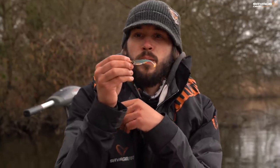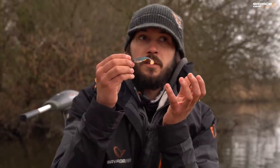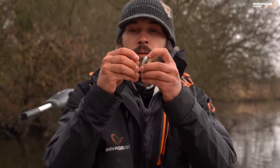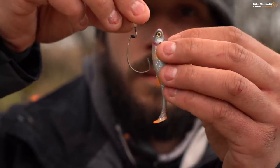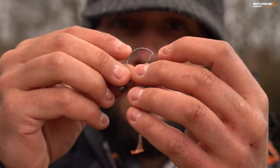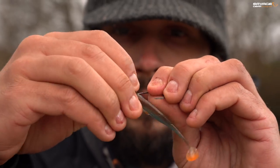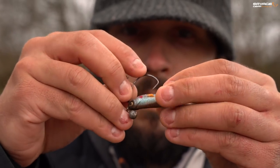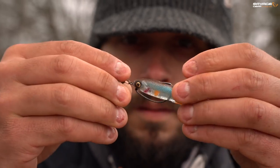Another option when rigging these little craft shads is an offset hook. You can do that with a cheb or with a texas weight and it's very simple. You just offer the hook up to the lure, visually marking where it's going to come out, run it through the head of the lure, thread it right up to the eye and run it through the body. These lures are slim enough and soft enough to work nicely on a weedless setup.